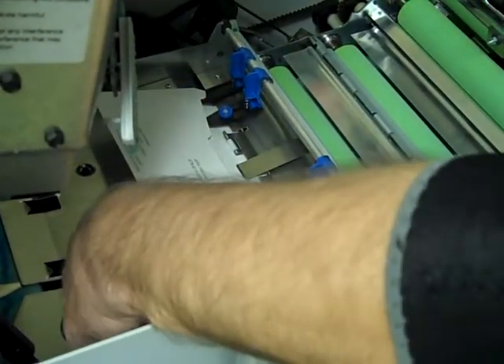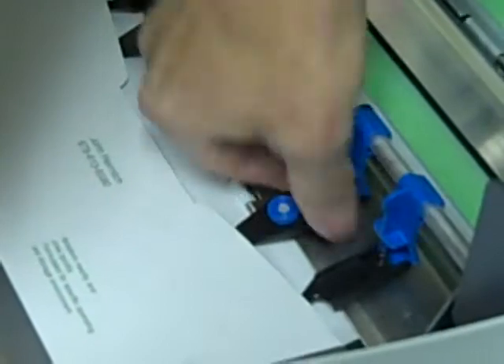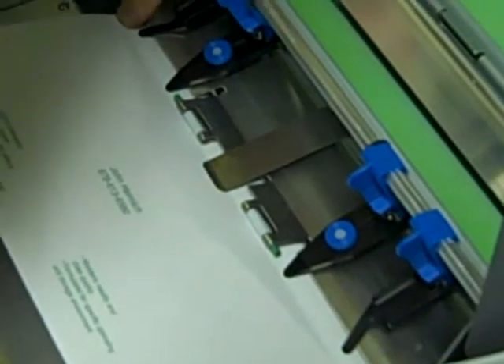All right, Sean, when you have an envelope fed up on the table, all four fingers should fit inside the envelope. And if you just grab and pull them, they'll spring back and forth. These slide side to side. You just want to make sure that they're at the edge of the envelope.